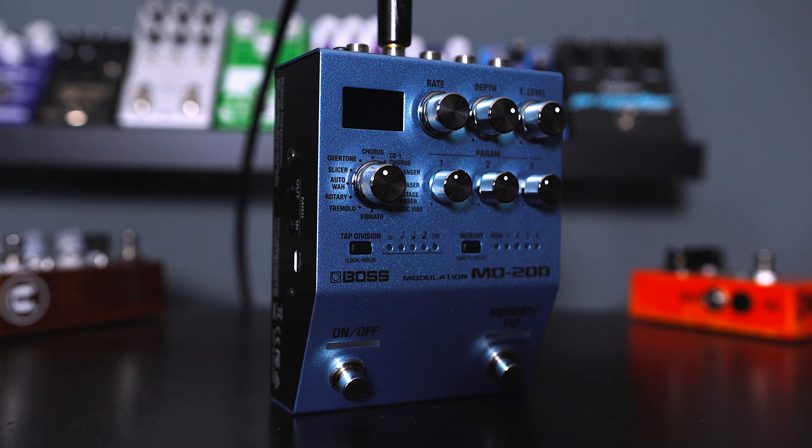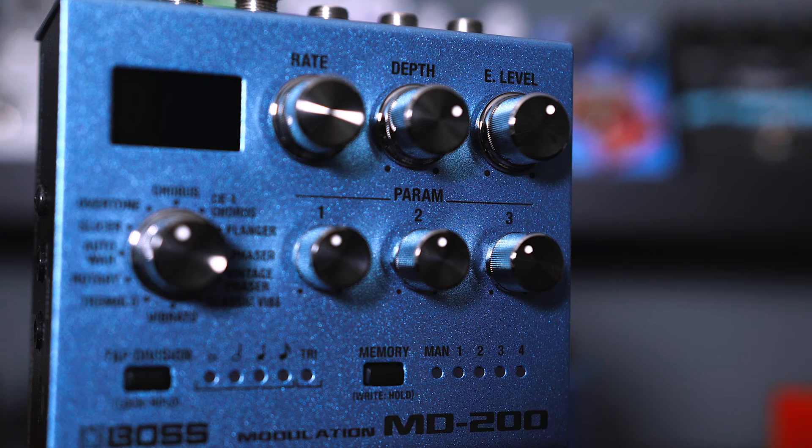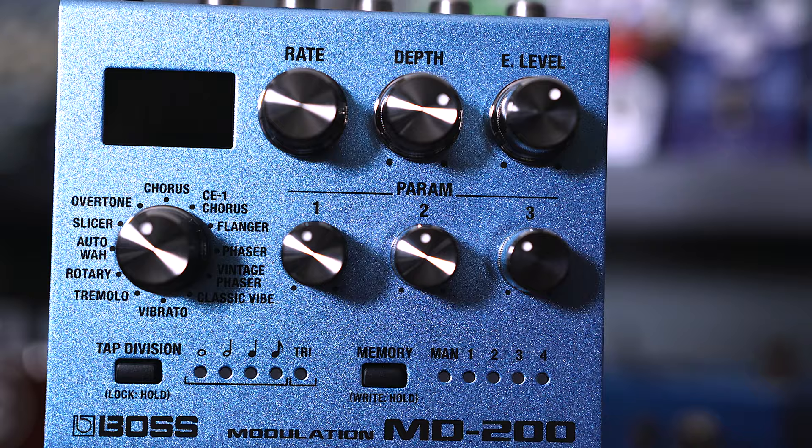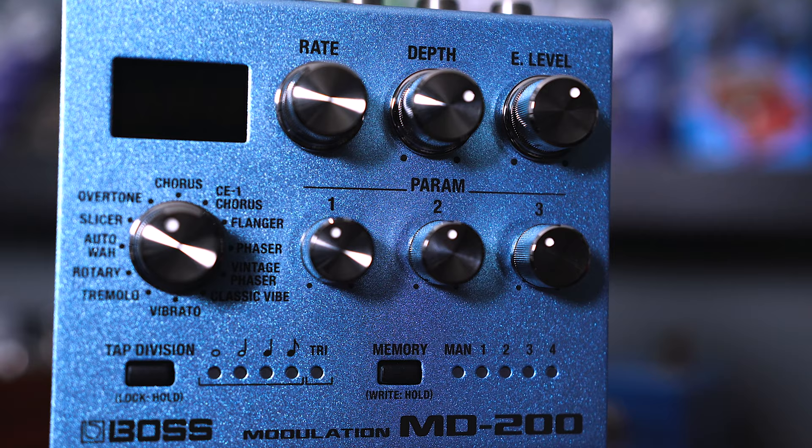The reason why I decided to do this is because I've never owned a CE1 chorus pedal and I recently got sent and demoed the MD200 by Boss, which is part of their 200 series and has a load of different modulation effects, including the classic CE1 chorus sound. Considering Johnny Marr used the CE1 chorus either in his Roland Jazz Chorus amp or in a standalone pedal format, I thought this would be a really killer one to do. And it's given us access to another modulation effect that we'll use for one of the other riffs as well.